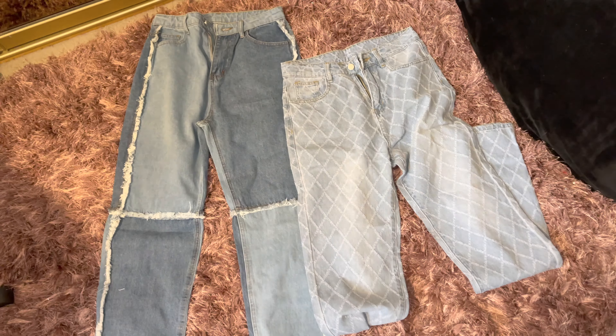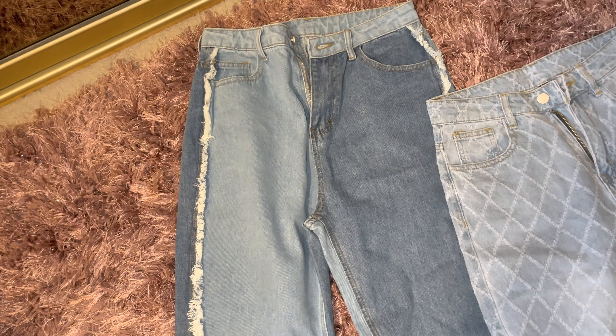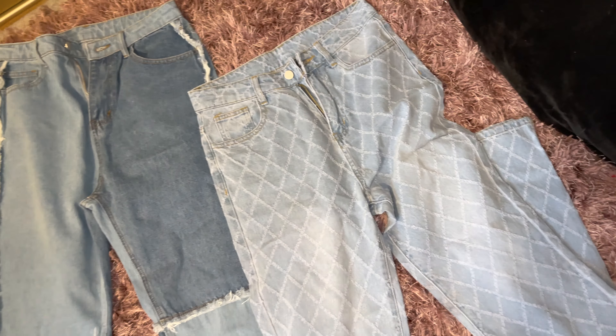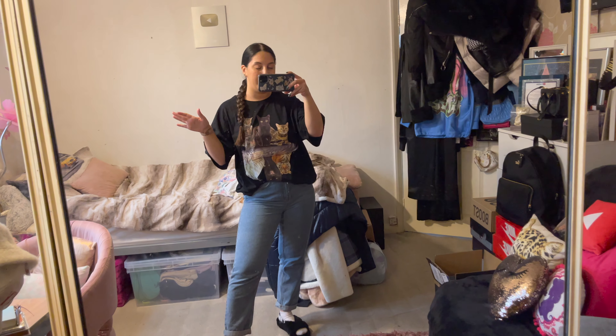First up I picked out two pairs of jeans. The first pair is colour-blocked — we have two-tone denim that changes on the opposite side, and I love the frayed detailing too. The second pair has a cross-stitch detailing. I've seen this pattern on so many sites and I really wanted to try them out. I feel like going into spring, having different pairs of jeans to pair with cute spring tops is just essential, so I'm really happy to have two new pairs. Please excuse the sounds from outside my window — my neighbour has been doing building work all day.